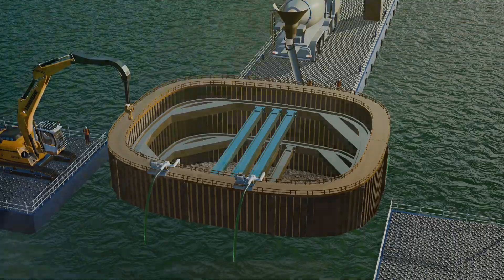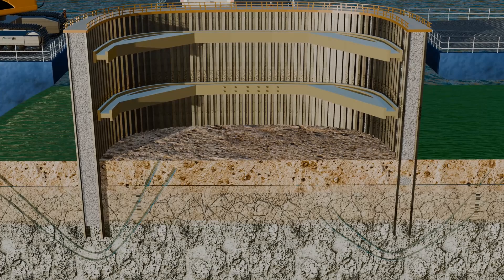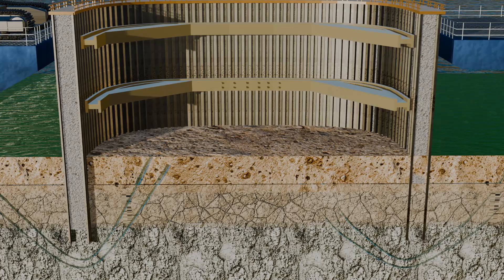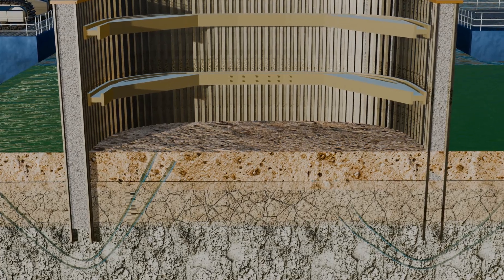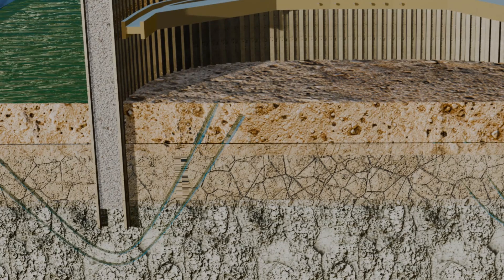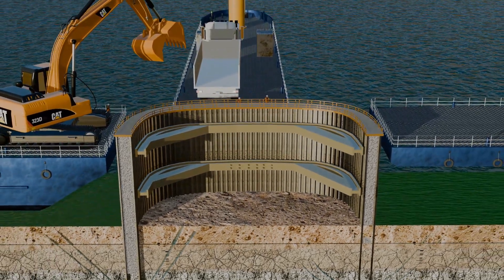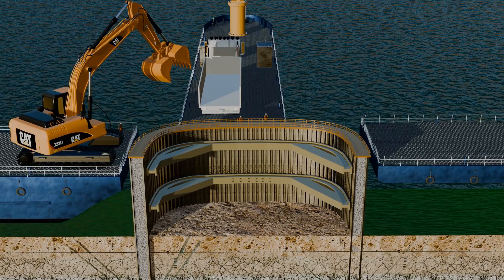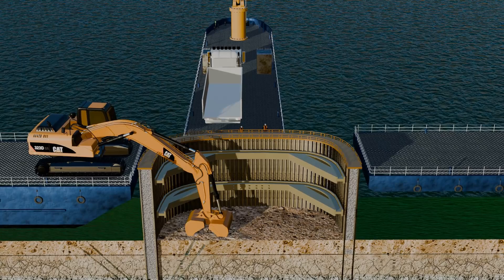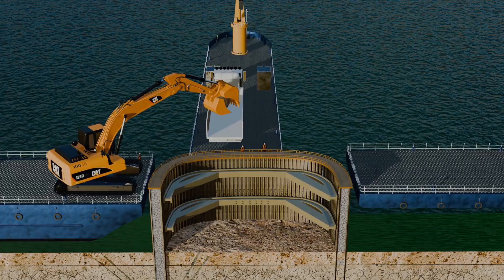After dewatering, the foundation work can begin. Once the dewatering process is complete, water may start leaking from beneath the steel sheet piles due to high ocean water pressure or because the piles did not fully reach the bedrock. No separate treatment is required for this; instead, the solution is integrated into the foundation work itself. The first step involves removing the soil layer using a clamshell bucket excavator to reach the bedrock where the foundation will be built.